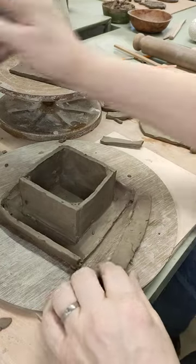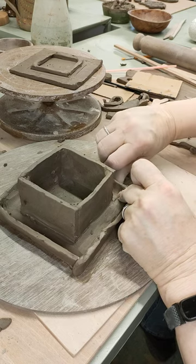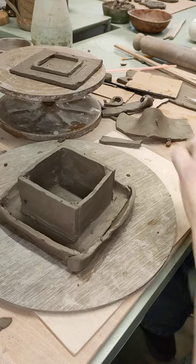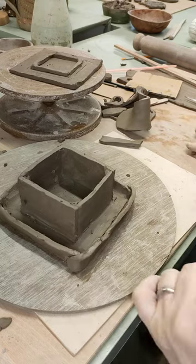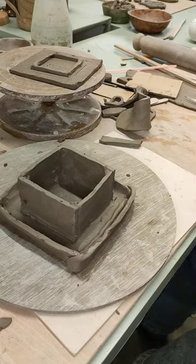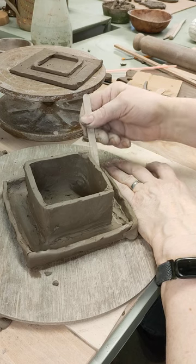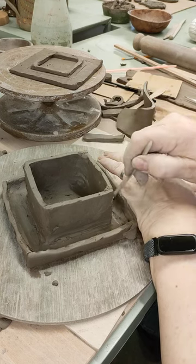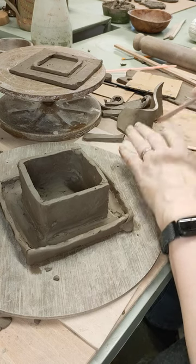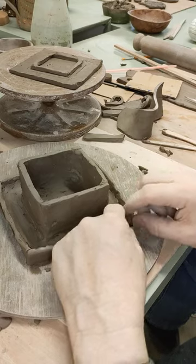A bit of slip along there. Last bit now — just smooth that in there. Get my lollipop stick, tidy up. Make sure that's not going to come off. Like that. Last stage of this now is just the tidying up.